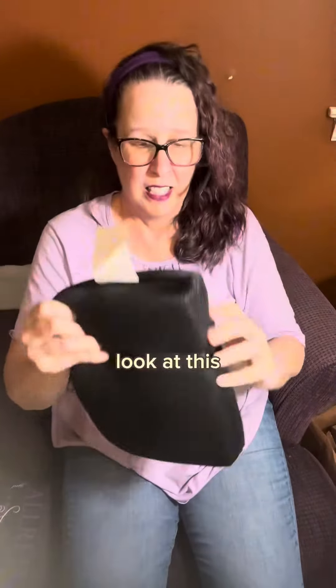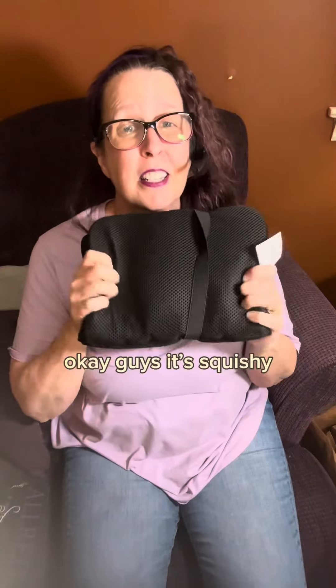Look at this. It's squishy — you can see it. Bye!